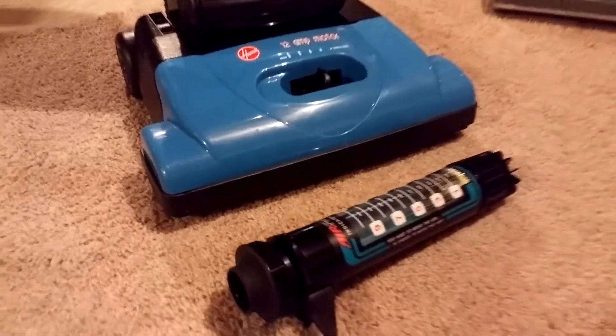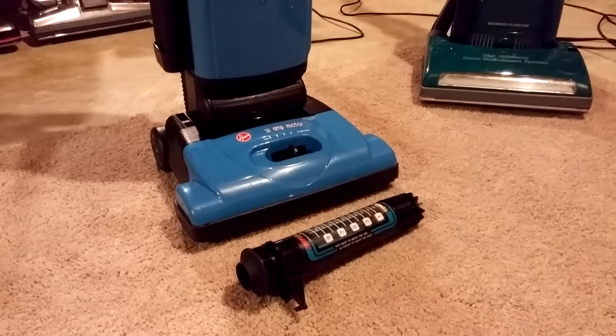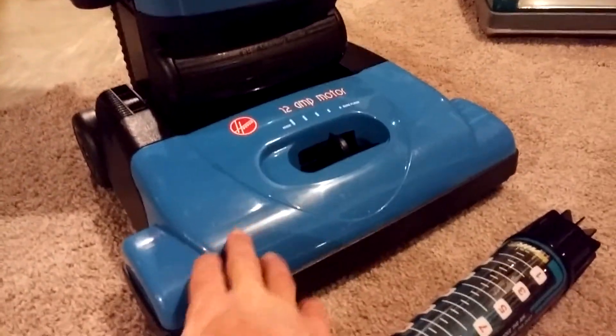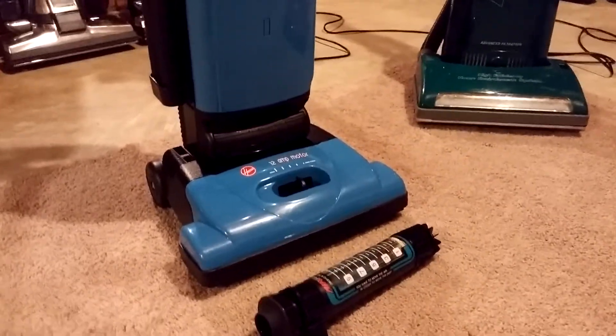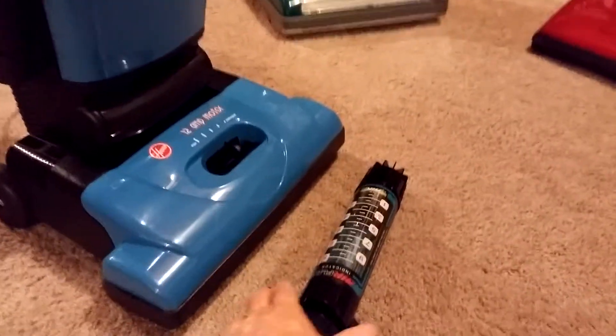I've got my Baird meter here so I can show you at least one measurement. They're all kind of difficult to get because you can't use a Baird meter here directly, but we can at least break one of the hose connections in the back and I can show you what this does from the hose. So let's take a look at the back.